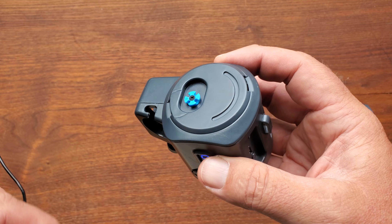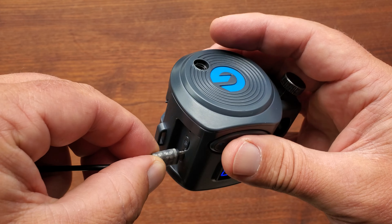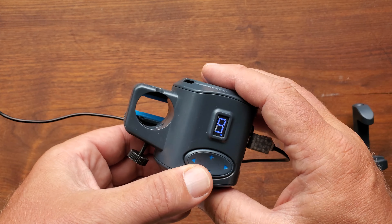In case you're worried about the battery dying, you can actually plug in a USB cable or a power block, and then you've got as much power as you need. Absolutely love this thing.